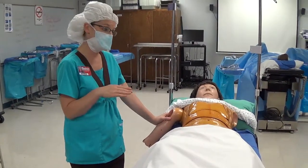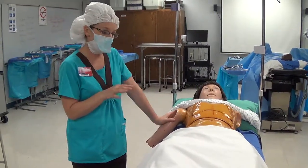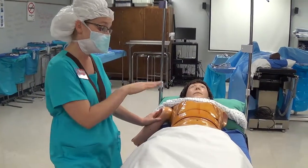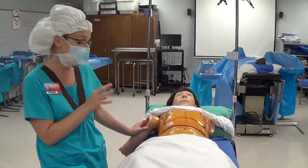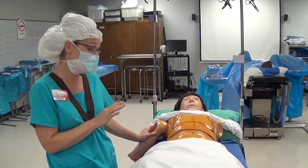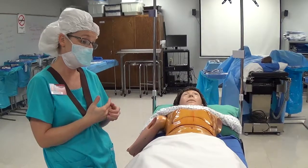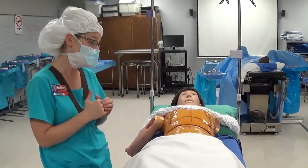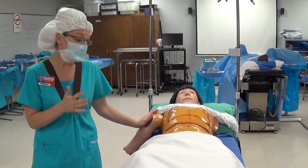Wait at least three minutes on hairless skin before applying drapes. Three minutes is just the minimum dry time. It will turn from a shiny to a dull appearance — if it still looks shiny at three minutes, wait longer before draping, because if it's not dry it's highly flammable and could be ignited by a heat source during the operation.